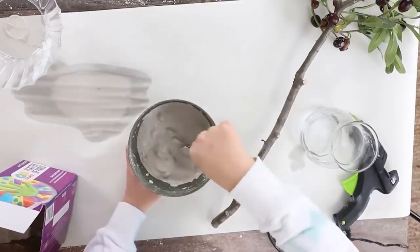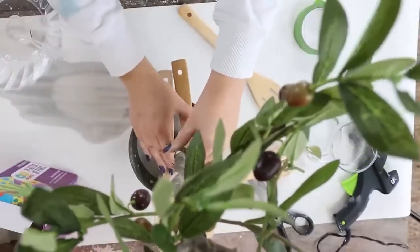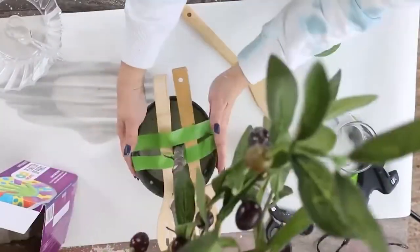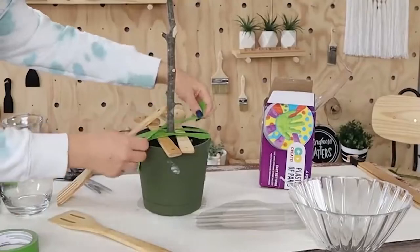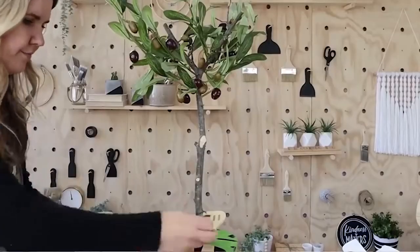Mix your plaster or cement with water until it's about three-fourths of the way up. Then I put my plant in the middle. To hold this in place, you could probably use some popsicle sticks — I had some wooden spoons, but that wasn't strong enough. So I actually had to use painter's tape and tape around it so it could really hold in place. I let this sit and dry for 24 hours, then came back the next day and took the tape off.